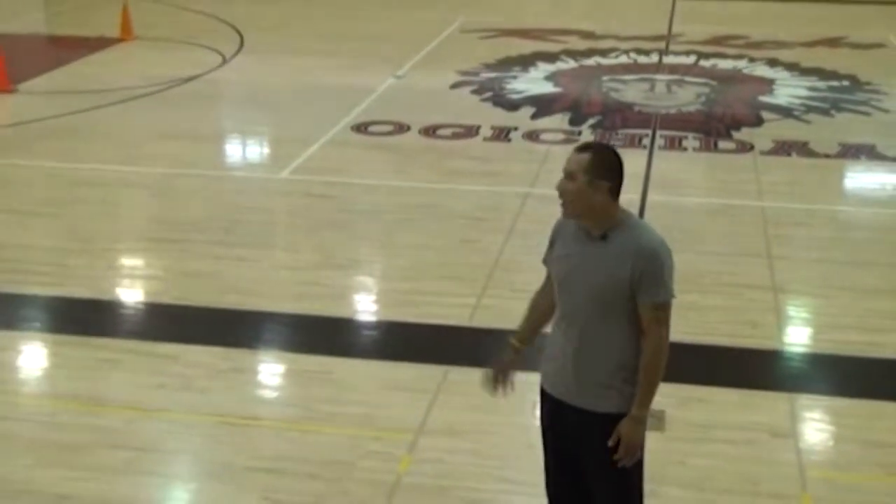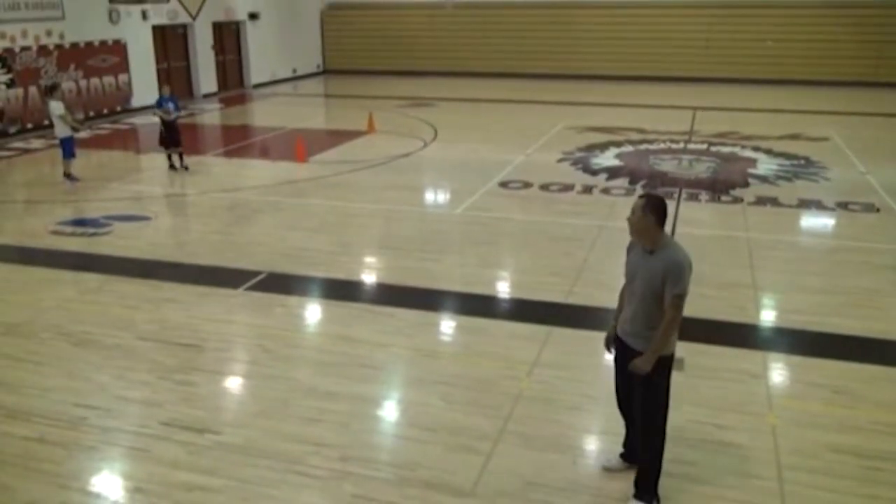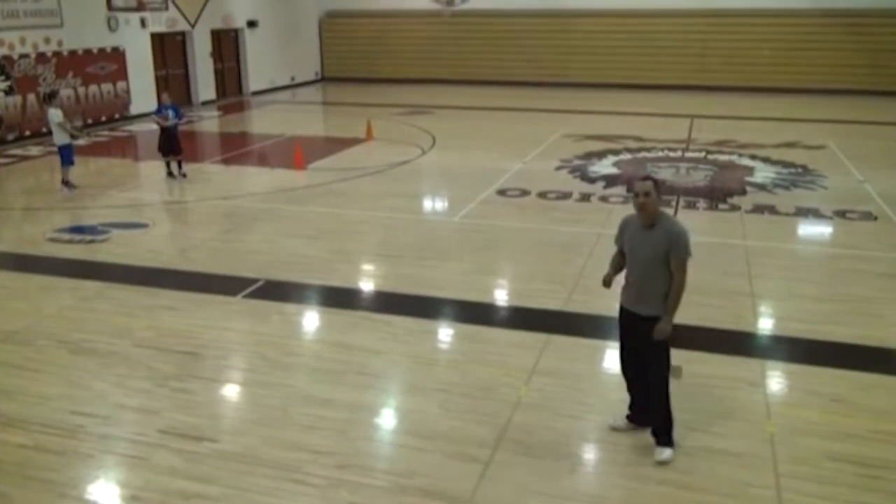Today I've got two of my daughters here demonstrating — Avery Halterson, the taller, older one, and Autumn Halterson. They'll be demonstrating what we'll be doing today.